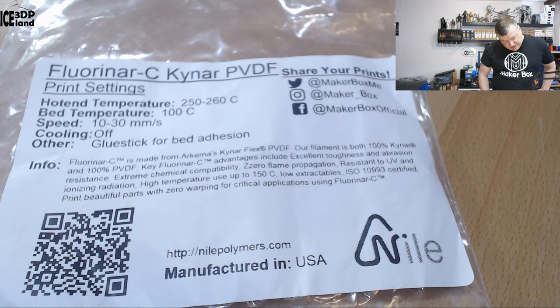I was reading about this filament and wondering what ionizing radiation resistance meant. On their website NilePolymers.com you can read about it — it's radiation resistant so it can be used in nuclear power plants or similar applications. It seems to be very resistant to abrasive chemicals and radiation, so it could be used for prototyping in that environment.